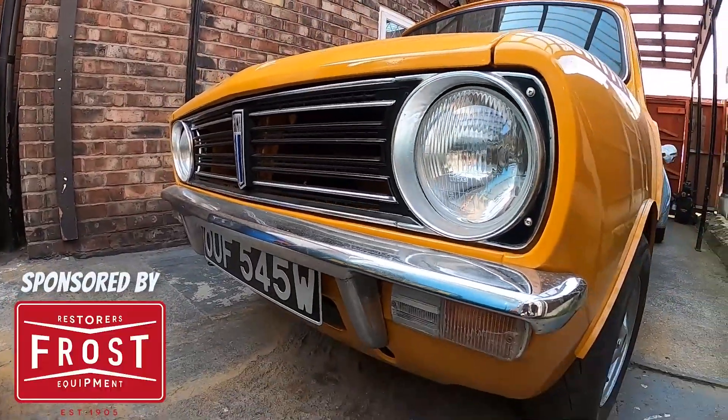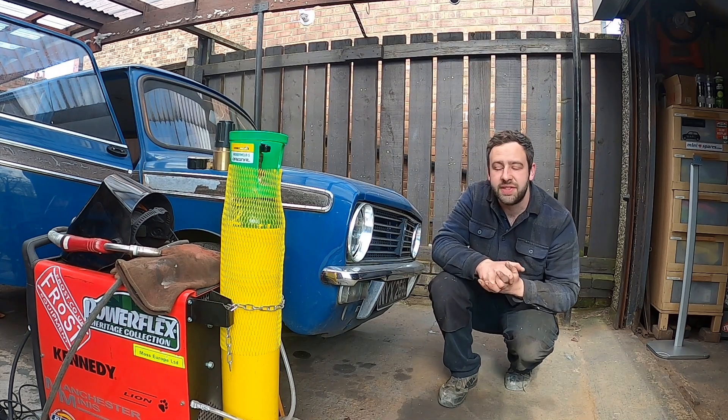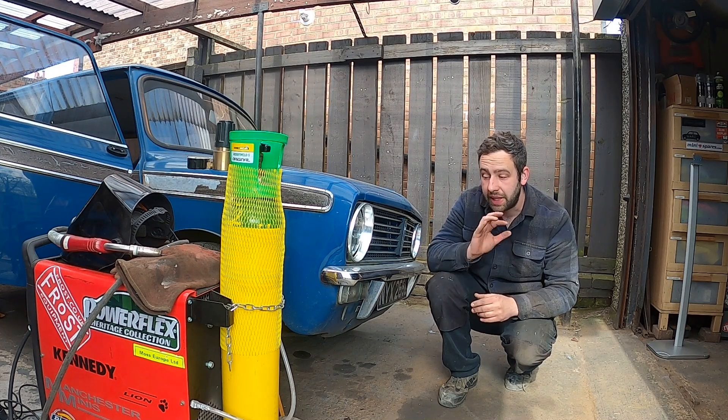To be continued. Welcome back to another episode on the 72 Clubman Estates. I've done a little bit of work off camera, so we'll get stuck straight into the video.